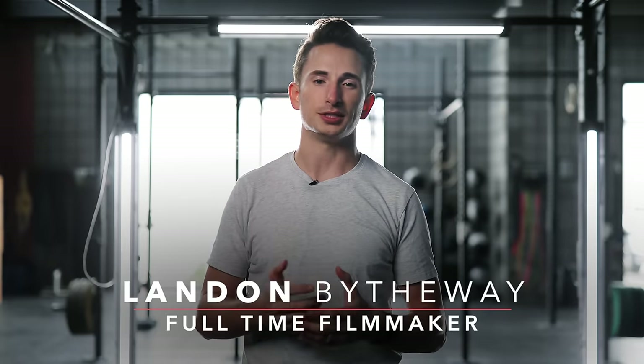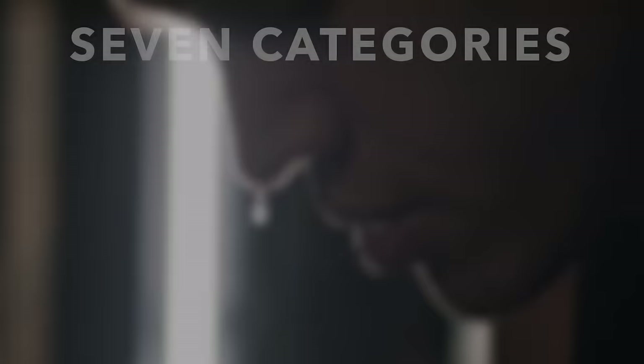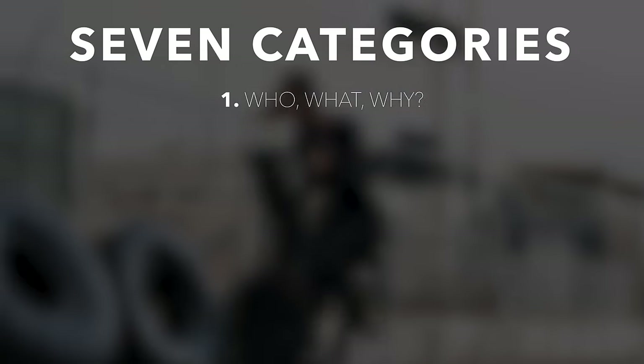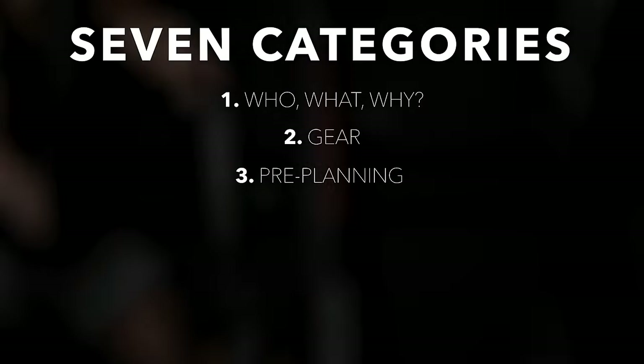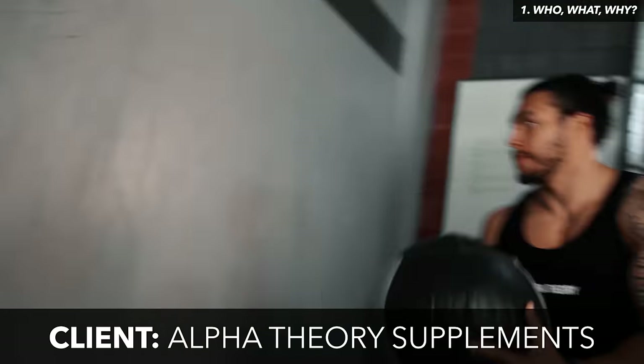What's up guys, Landon here from the Full-Time Filmmaker team. In this video, I'm going to be taking you behind the scenes of that intro sequence that you just saw. We're going to be splitting up this video into seven categories: who, what, and why; gear; pre-planning; lighting; directing; camera settings; and finally, audio.